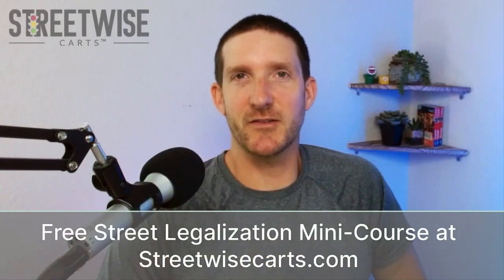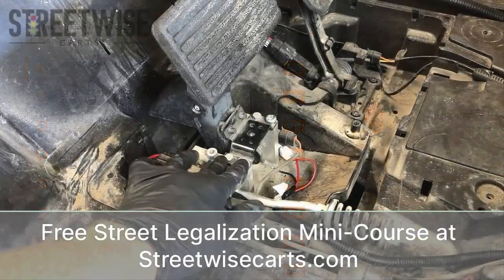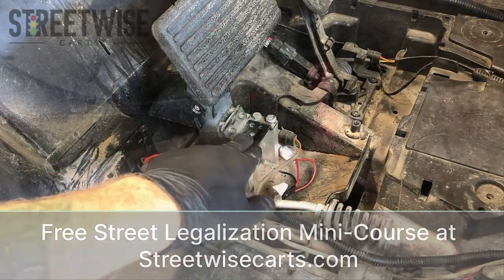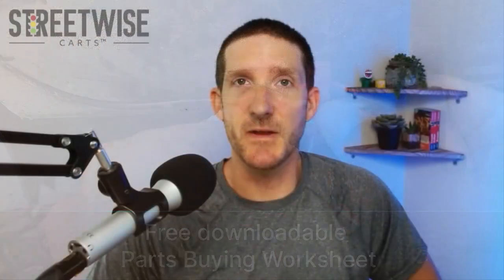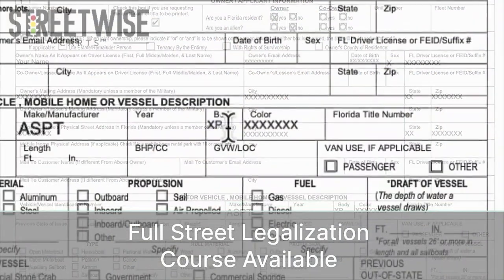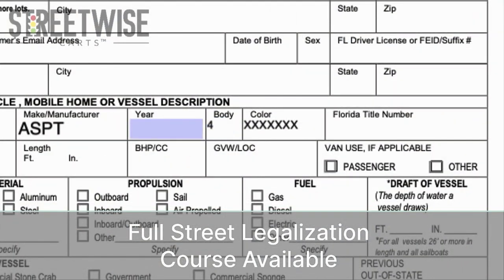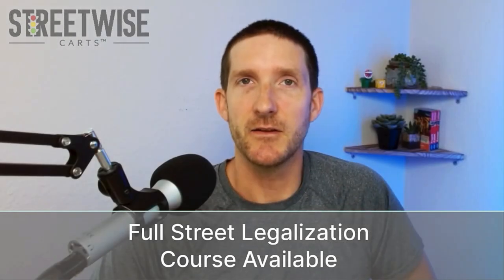This is Paul from Streetwise Carts. This video is part of our free street legalization mini course available at streetwisecarts.com. Signing up for this course also gives you our downloadable parts buying worksheet. This free mini course is the installation portion of our full street legalization course that goes over all the state paperwork and compliance issues you need to be aware of when converting your golf cart to a street legal LSV. You can find a link to the free mini course along with a 10% off coupon for the full street legalization course right down below this video.